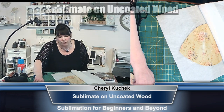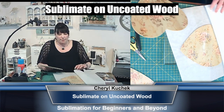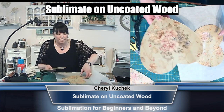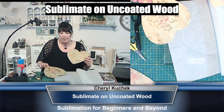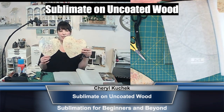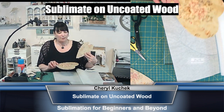Let me show you the matte finish against this because it's so cool. Let me make sure it's not too hot — no, it's not. Here's the matte finish and here is the glossy. How awesome! I love it.